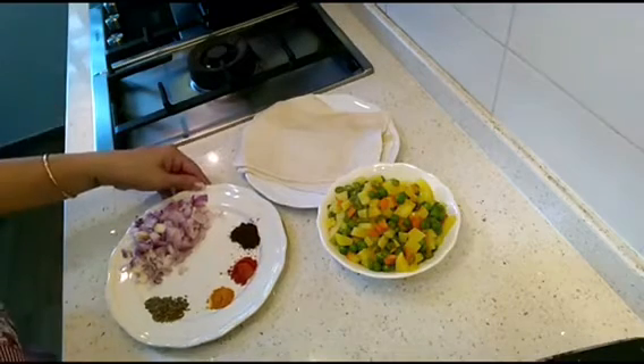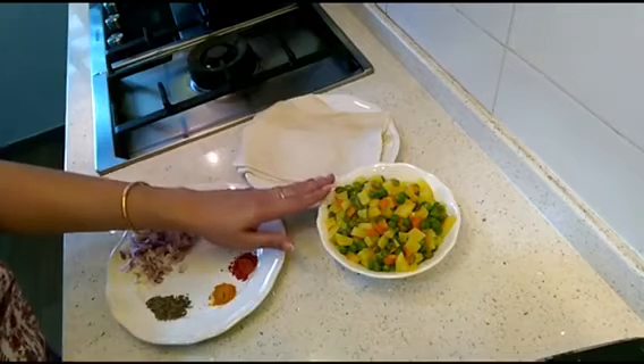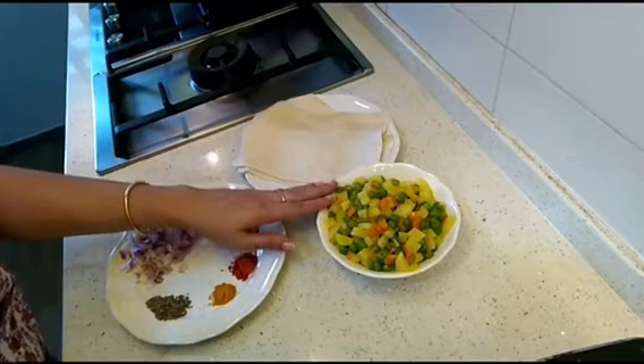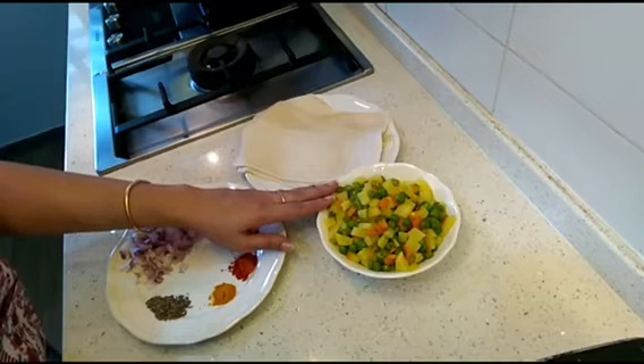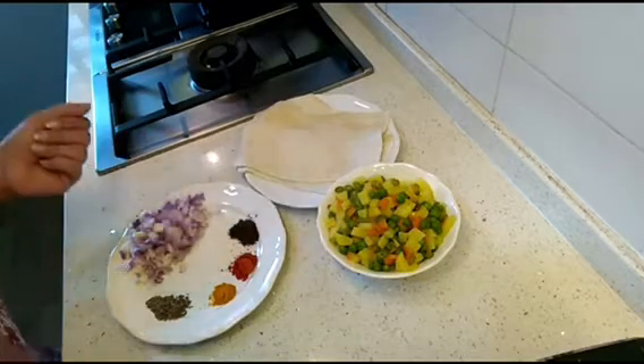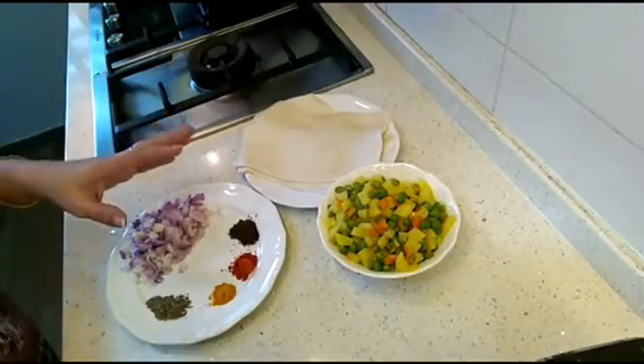I have taken vegetables and boiled them for 10 minutes: two potatoes, one carrot, a handful of green peas, and four to five green beans. I have boiled them with a little salt water for 10 minutes until they are soft.